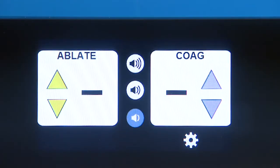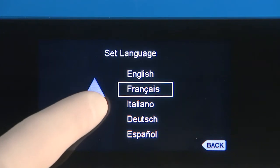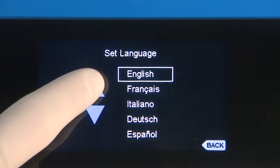To set up for the first time, touch the gear button to bring up the system settings, select language, and then scroll between the available languages. Make a selection and then hit the back button to save the choice.